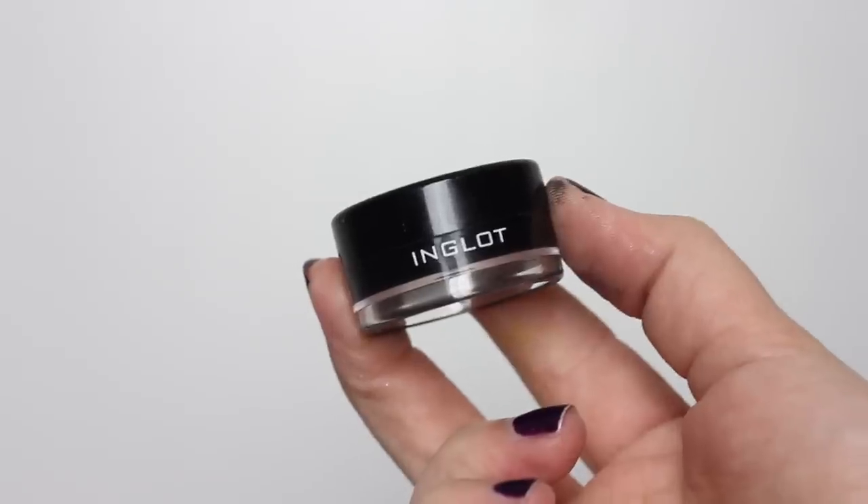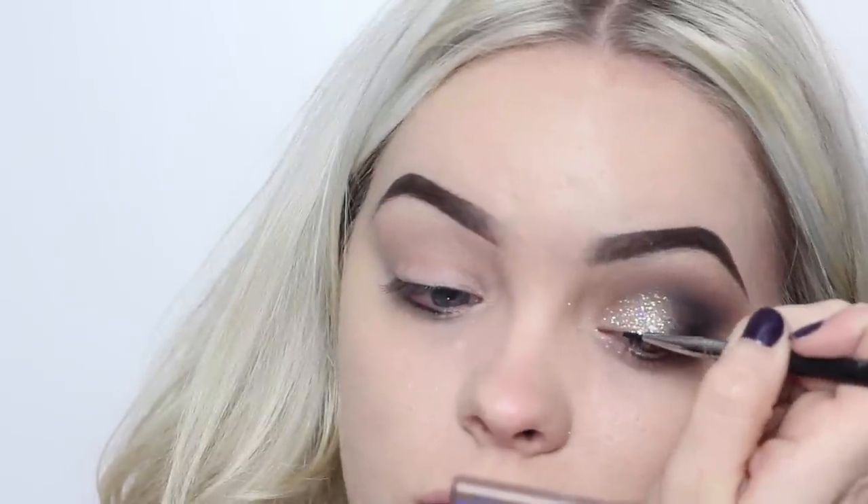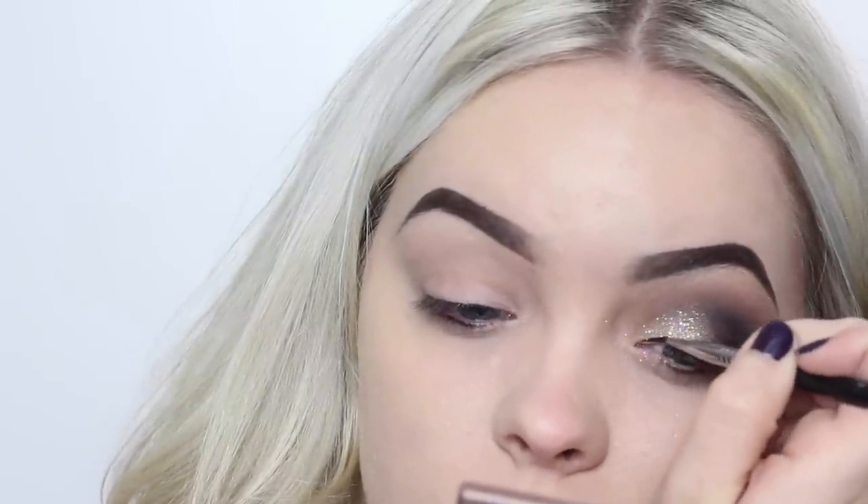Next, on a Sigma eyeliner brush, I'm taking the Inglot Gel Liner and giving myself a very dramatic wing.